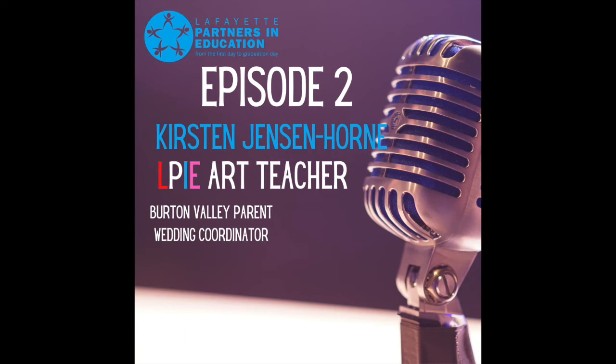Hello Lafayette and welcome to episode two of the LPi podcast, where we talk about Lafayette schools, the LPi Education Foundation, and what your donation supports for our teachers and children. My name is Adam Welcome. I am the host of this podcast for LPi and also a father of two children currently at Spring Hill Elementary. Thank you so much for tuning in.